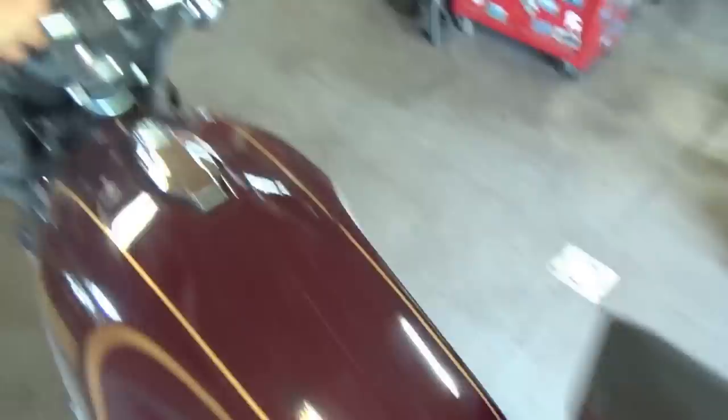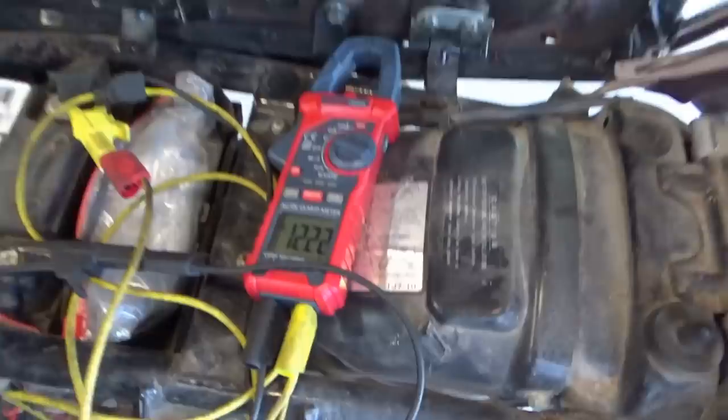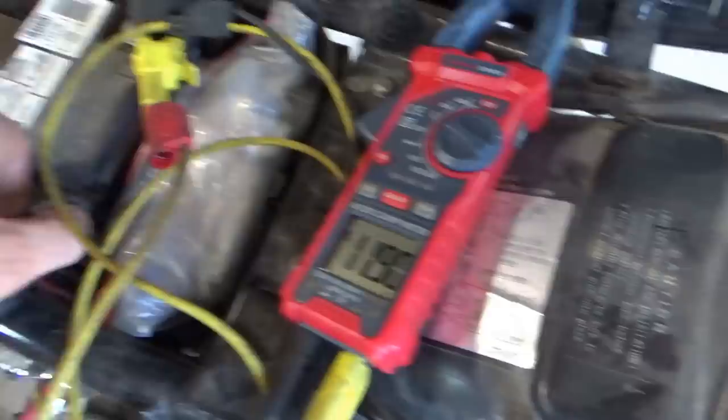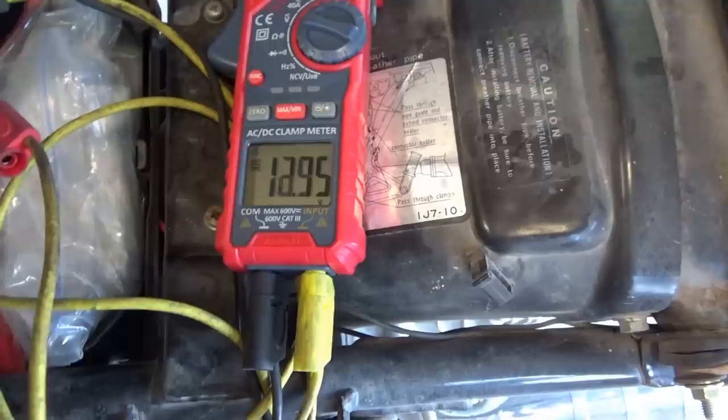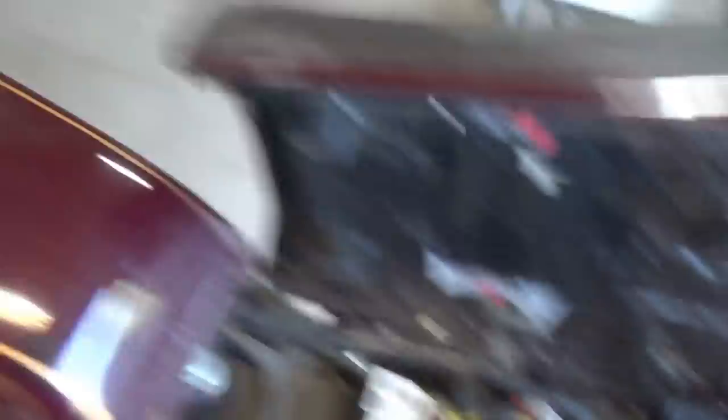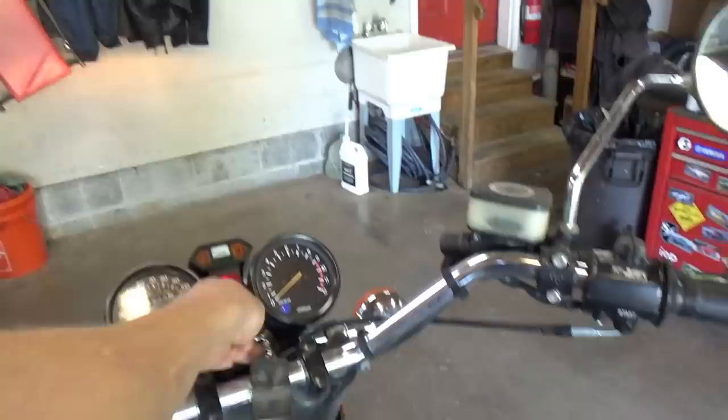We have 12.6 volts on a fresh AGM battery less than two years old. Turn the key on with headlights off and we're down to 12.2 volts. Cranking the engine, it drops to 10.6 — it doesn't have enough juice to actually fire the ignition coil. With the headlight staying on you have to turn the key off and back on to get back to 11.9 volts.